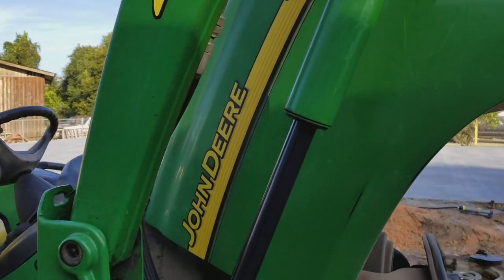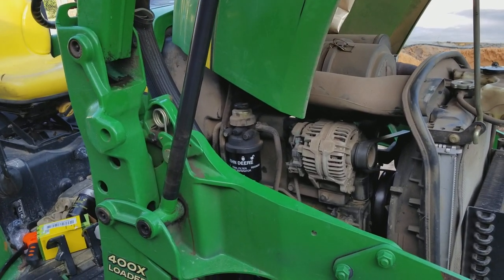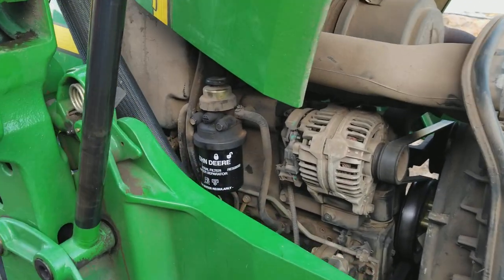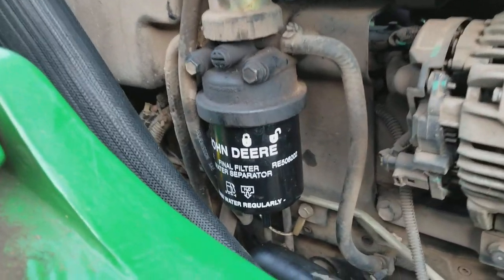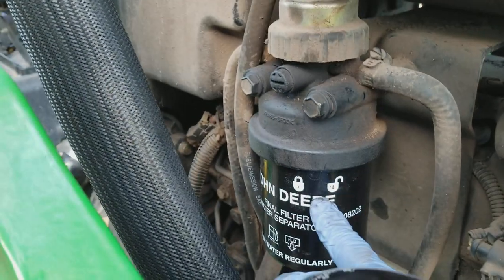I'm going to show you a way to deal with the air that's in the filter that nobody else I can see has talked about. It's real simple. This is the fuel filter change — the fuel filter and water separator here in the engine bay.